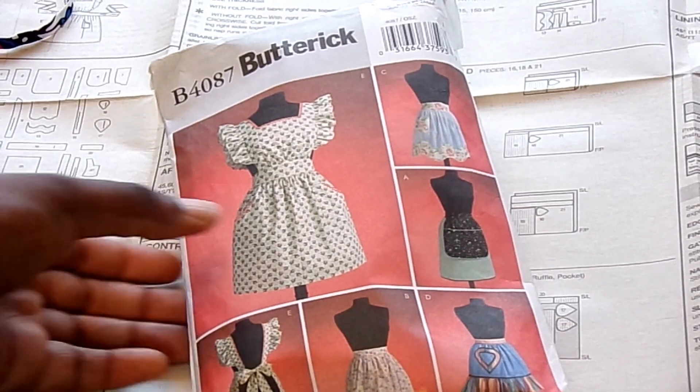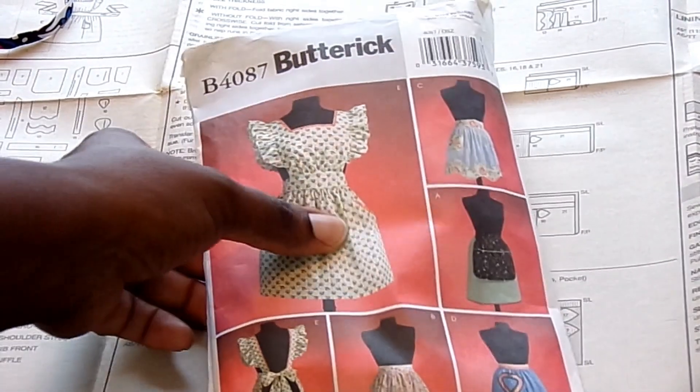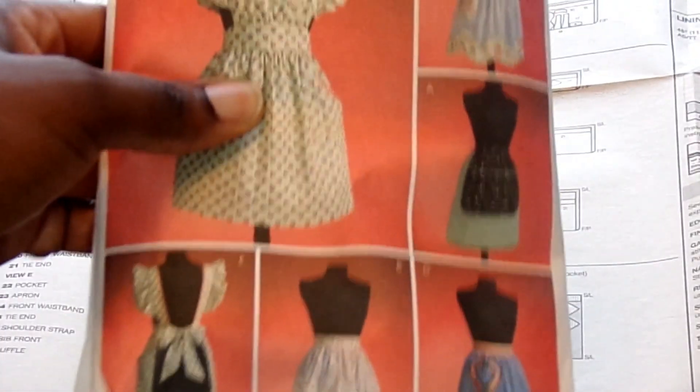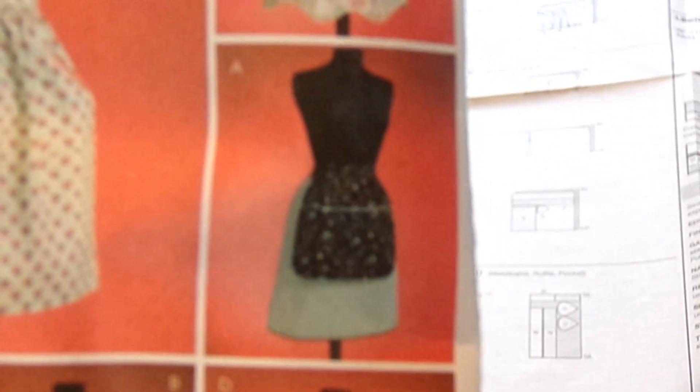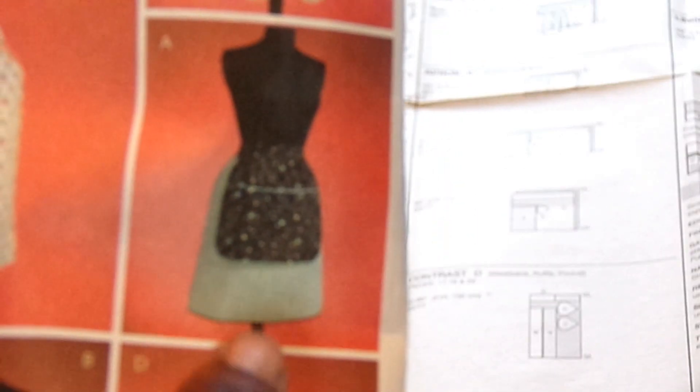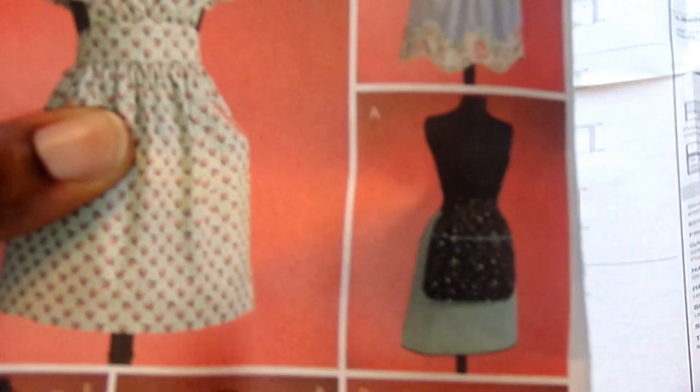I want to get a little zoom action on the pattern so you can see the part I'm going to make. This is it — it doesn't have a top, so this is just the skirt part of the apron, and you can see it's very simple. It has simple lines. Some of the other ones are not as simple, but this is the one we're going to work on today.